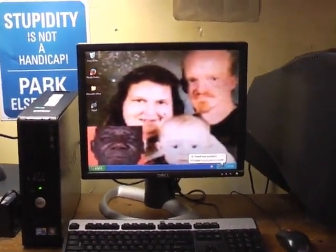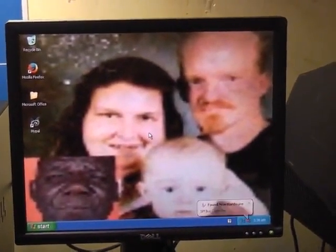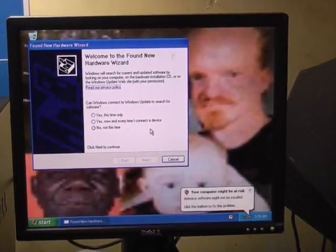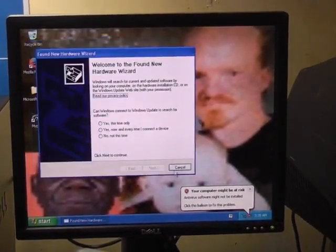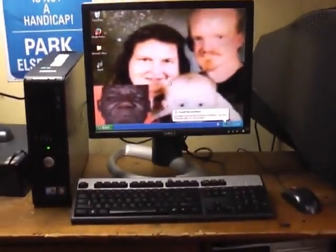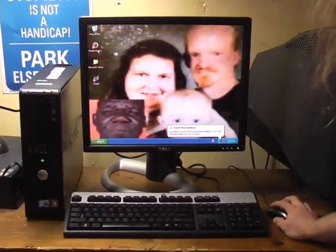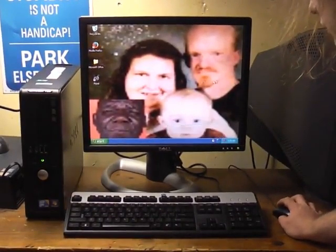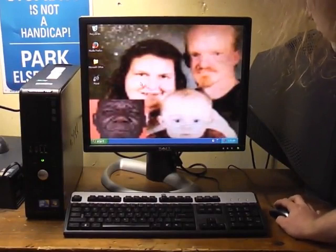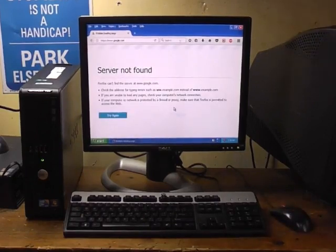And here we have a couple of friends — some of you might know who these people are. We've got Billy True and his lovely wife Stacy, and then that's little Christopher, and down here in the corner is Michael Porter. You can tell they're a nice happy family and everything's just going so great for them. Let's open up Firefox here and just go on the internet. Problem loading page. Oh, my God.